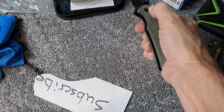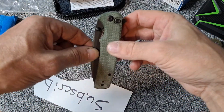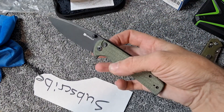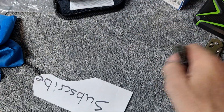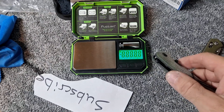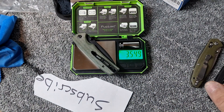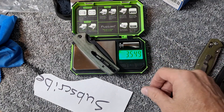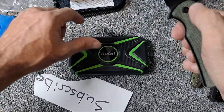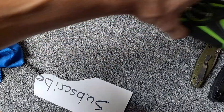Really, really awesome action. The detent does feel a little weak on it, but not horrible. Let's get a weight on it in ounces — and it's 3.54 ounces, or 3.55 ounces.